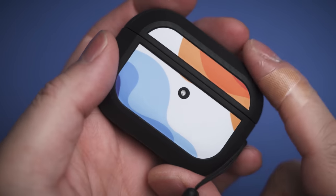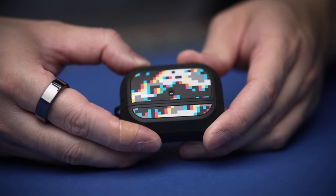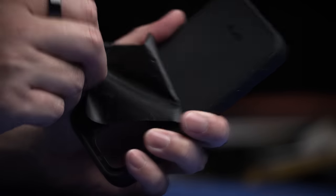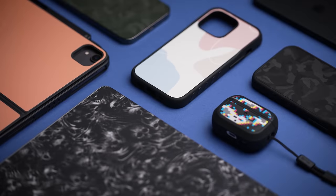While I love the matte black case itself, dbrand is known for their unique skin designs and they've found a way to personalize AirPods too. The installation is dead simple, and they use 3M vinyl — the best of the best — that withstands quite a bit of abuse and comes off clean when you decide to swap it out.